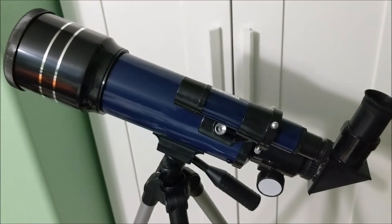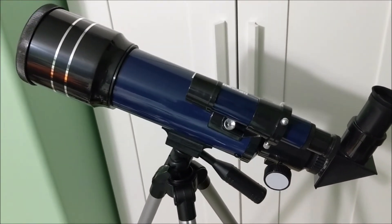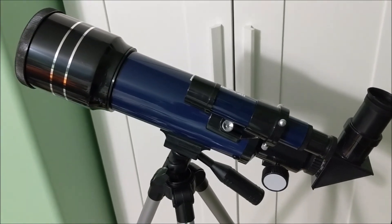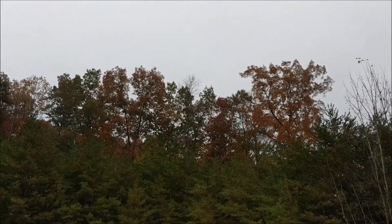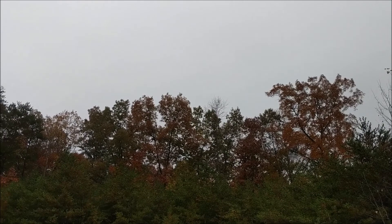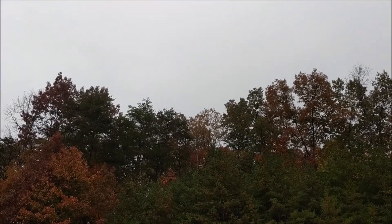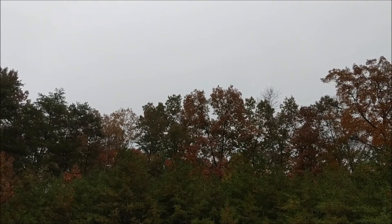Those are some of the features of the EMARTH telescope. As soon as the weather improves we'll try to take some shots and see what it looks like. You can see it's currently raining and overcast — that's why I'm not able to bring the telescope out today. Hopefully in a day or two once this clears through I'll be able to provide some updates.